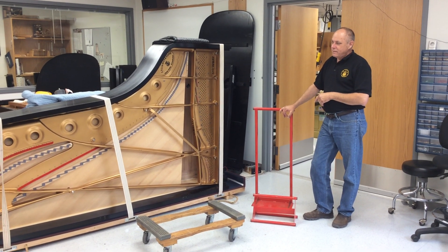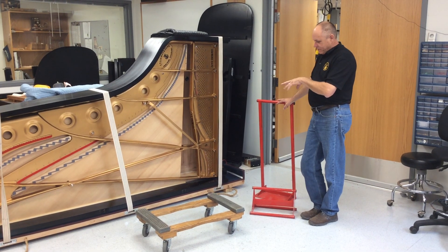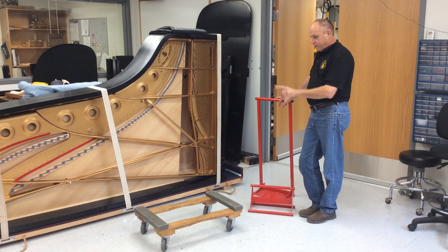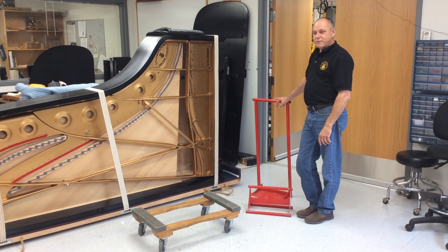We just got back a nine-foot Steinway with a new board put in it, and we had it delivered and it's sitting on a skid board on the floor. We always set it up on some 2x4s so we can get this little piece of equipment underneath it.